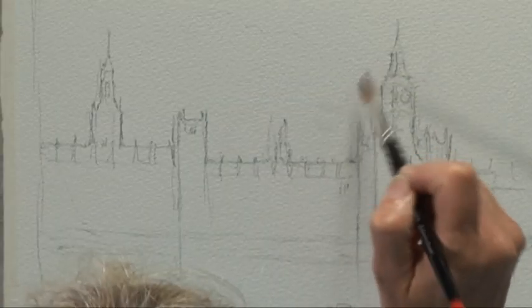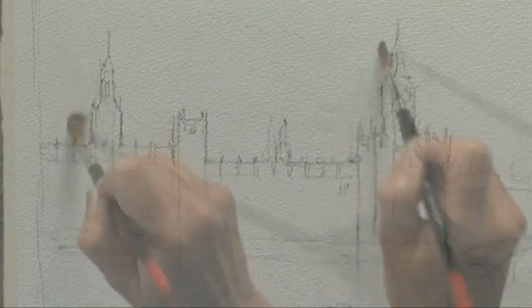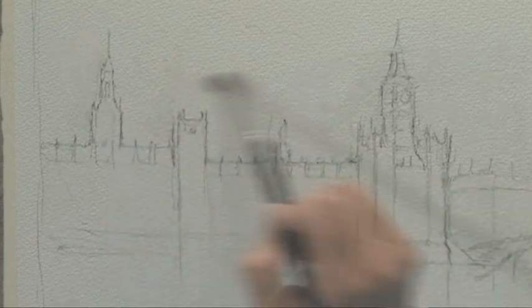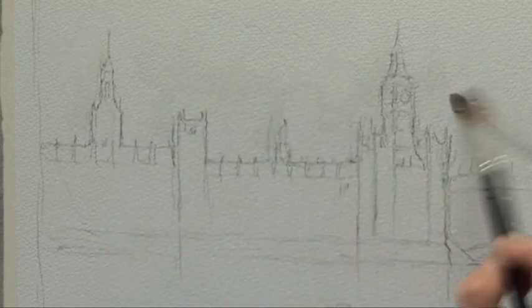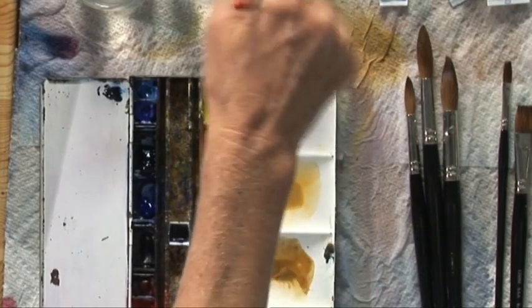I'm not going to dampen it all over — just where I want the colour to come up against the sides where the light was beginning to catch as the sun came out. And also on the other side of the clouds as they're rolling along, I just want a little bit of wetted paper so I can keep them soft edged.